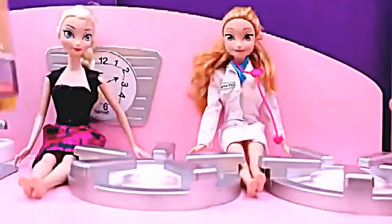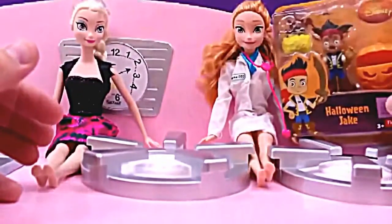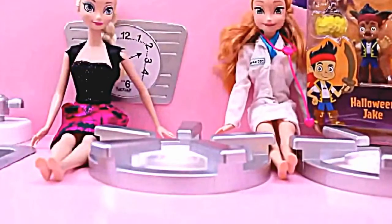Now who should I give this first surprise to — Anna or Elsa? I'm going to give it to Anna! Because the package is orange and her hair is, well, reddish orange!